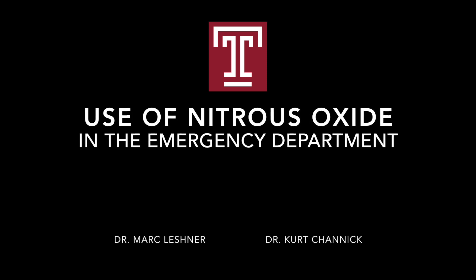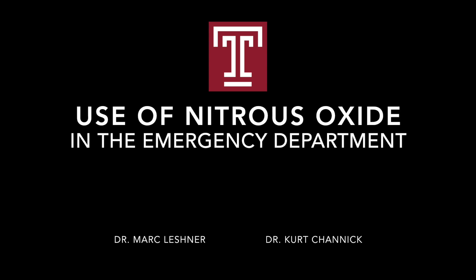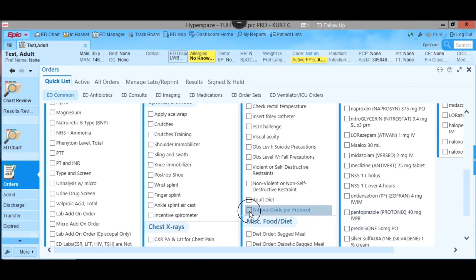This video is a demo on how to use nitrous oxide in the Temple Emergency Department. After obtaining consent from the patient, the first step is to place the order in EPIC to obtain the key from the Pyxis.